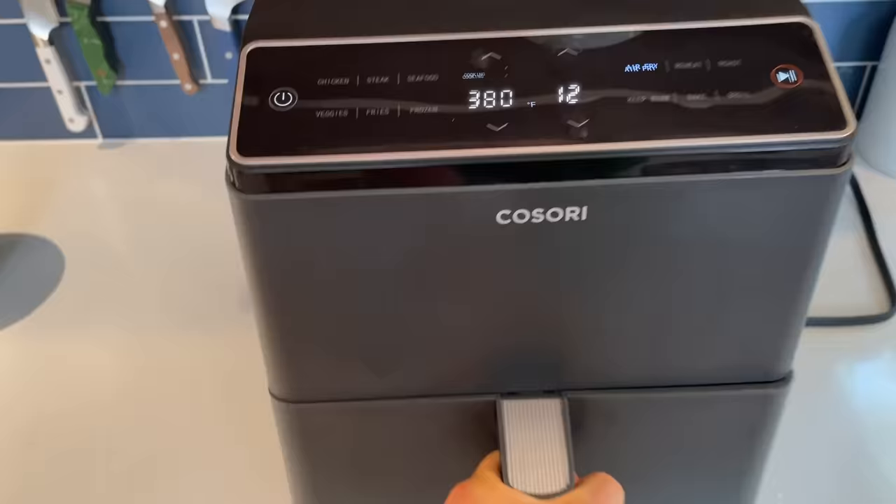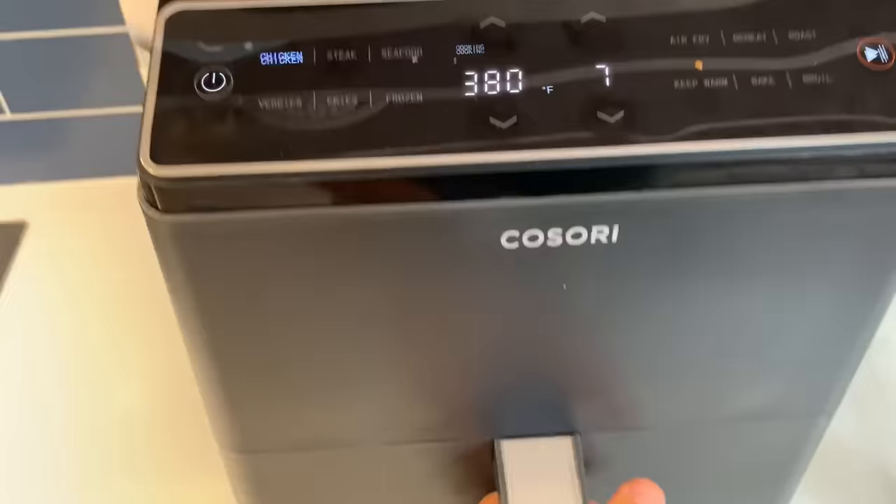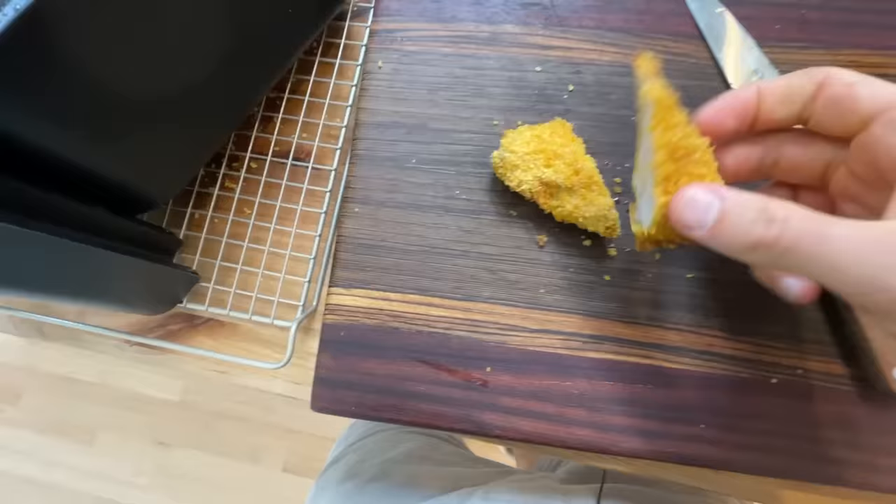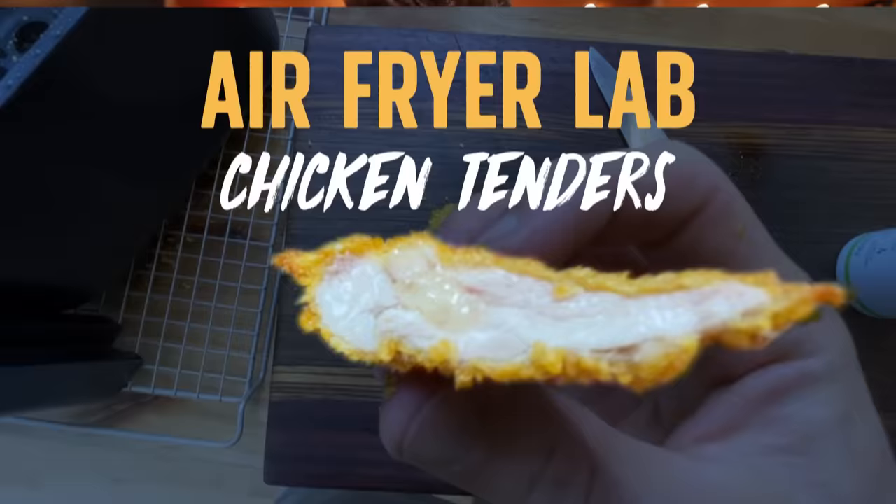Today we're gonna be setting up a controlled experiment with proper variables, a bunch of different trials, possibly some tribulations — all with the goal of crowning the perfect air fryer chicken tender.